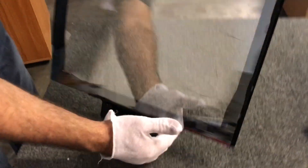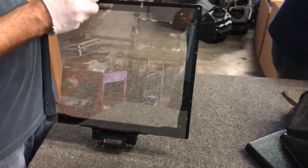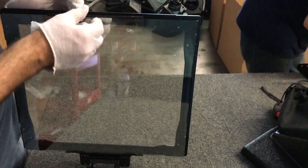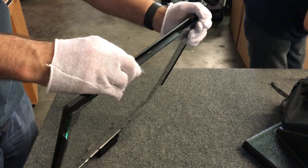Now if I pick this up, you can see the mirror is in there nice and snug. All we've got to do is put the top grabber back on — turn it upside down and put the screws in. That's good.